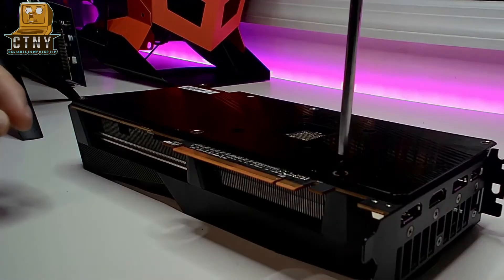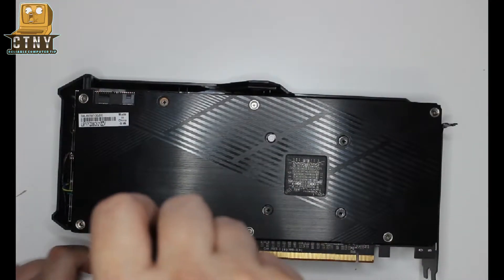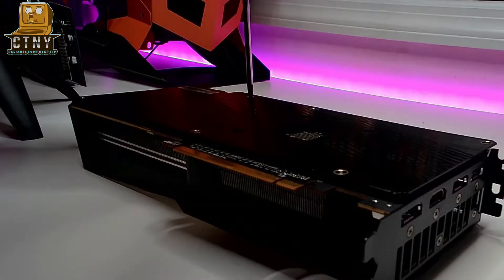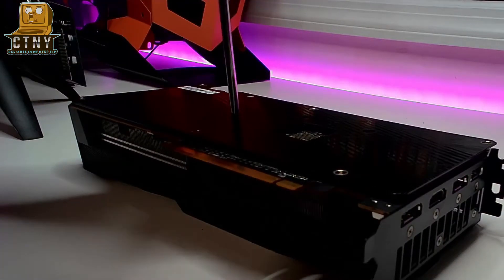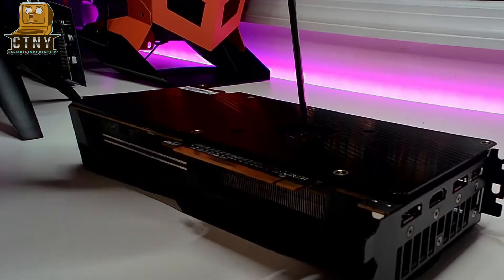It may do the job for a while, but after some time you may notice operating temperatures increasing. Using a good quality thermal paste allows for better heat transfer between the GPU and the heatsink, and a longer-lasting product that won't go hard and perform poorly after six months to a year.